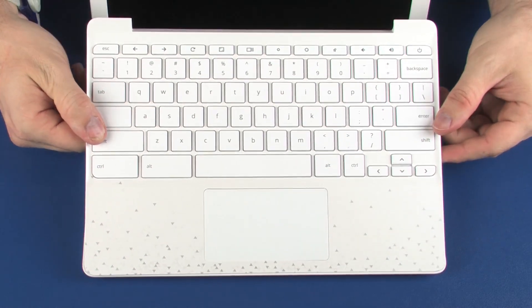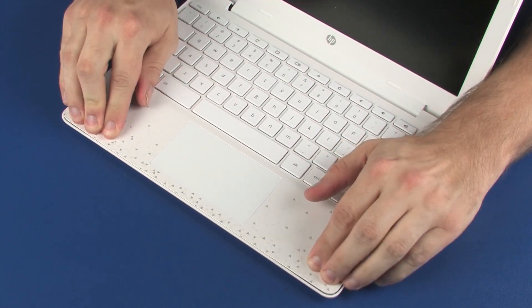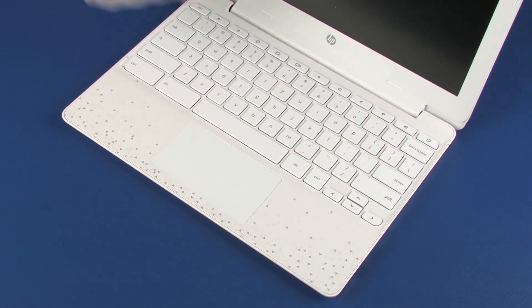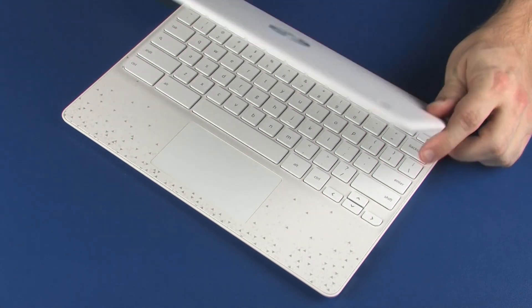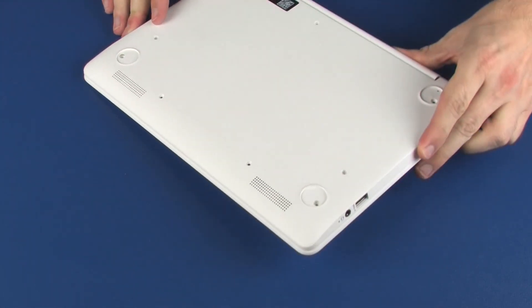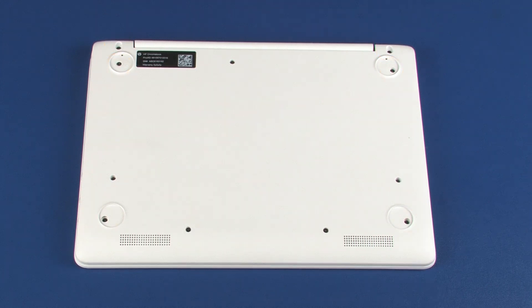Lower the top cover onto the base enclosure and press down on the edges of the top cover until it snaps into place. Close the display panel and turn the notebook over. Replace the 11 5mm P1 Phillips-head screws that secure the top cover to the base enclosure.